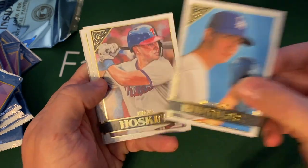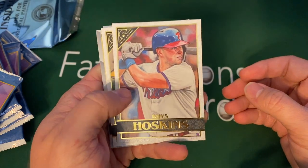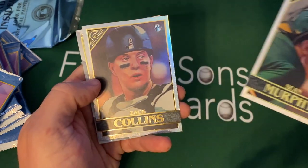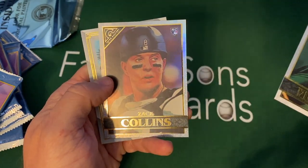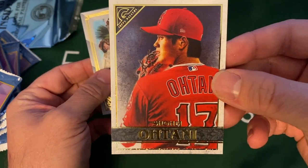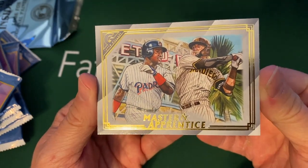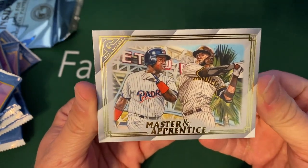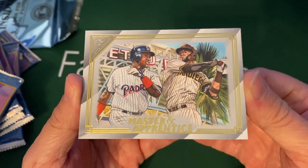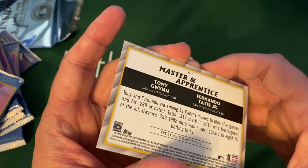There's a Walker Buehler. Dodgers are tied up 1-1 with the Tampa Bay Rays as I speak, and Game 3 will be on tonight. Reese Hoskins, Sean Murphy, a Zach Collins rookie. Here's a Shohei Ohtani. And then here's another one of these — they did these last year — these Masters and Apprentices. I love the look of last year's and these are really, really cool too. So we got Tony Gwynn, who was an absolute beast — man, watch a documentary on him, I loved him — and Fernando Tatis Jr., which is awesome.